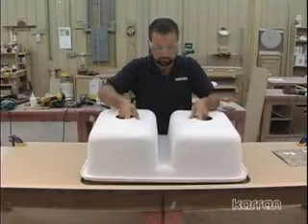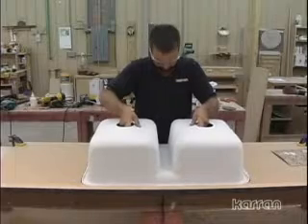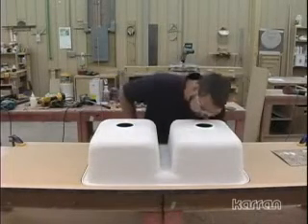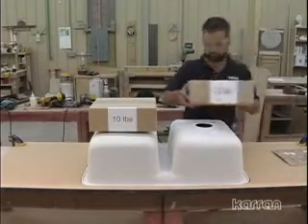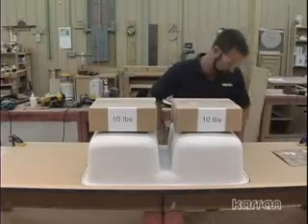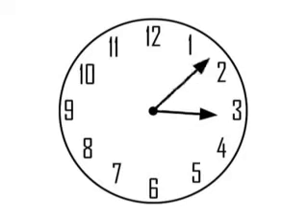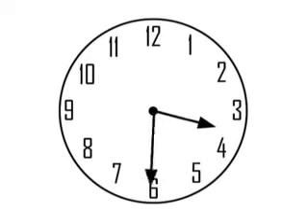Turn the sink upside down and place it onto the back of the laminate in the sink cutout. Check inside for seepage all around the sink rim. Place a little weight evenly on the sink to provide pressure while the adhesive cures — around 10 pounds per bowl will be sufficient. Leave to cure for 30 to 45 minutes depending on the brand of adhesive and the climate.